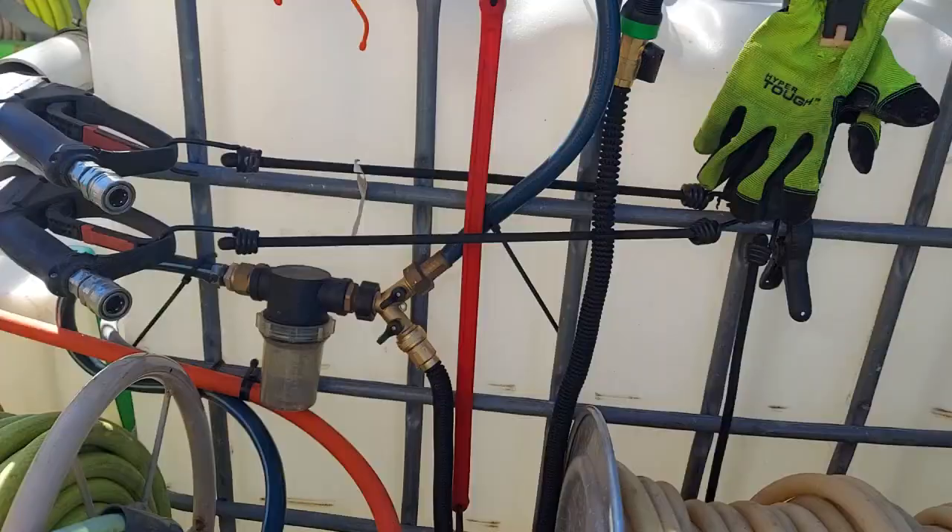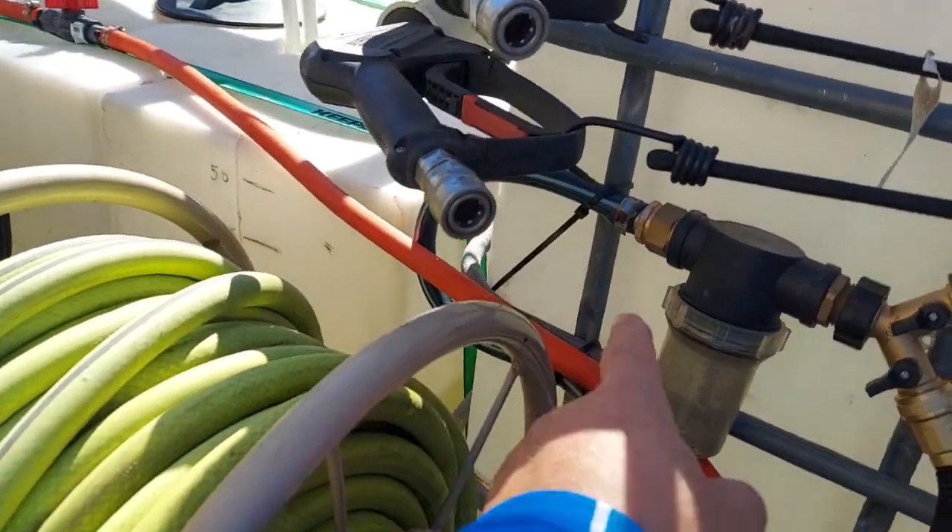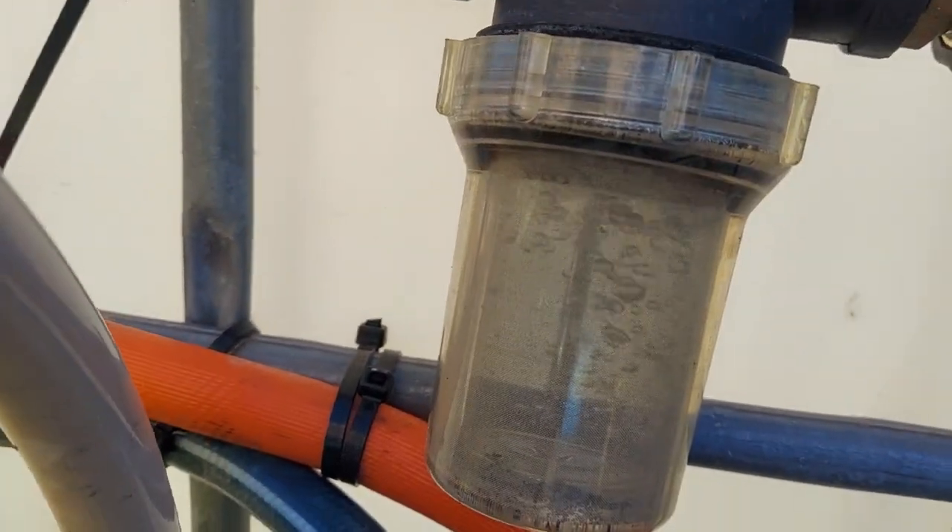Basically, if I needed to rinse my hands off — if you're doing stuff around mulch you get mud and mulch all over you — or if you want to rinse your boots, your hands, or something off your rig, I needed a way to do that without unplugging the hose and all that stuff. So this is what I came up with.